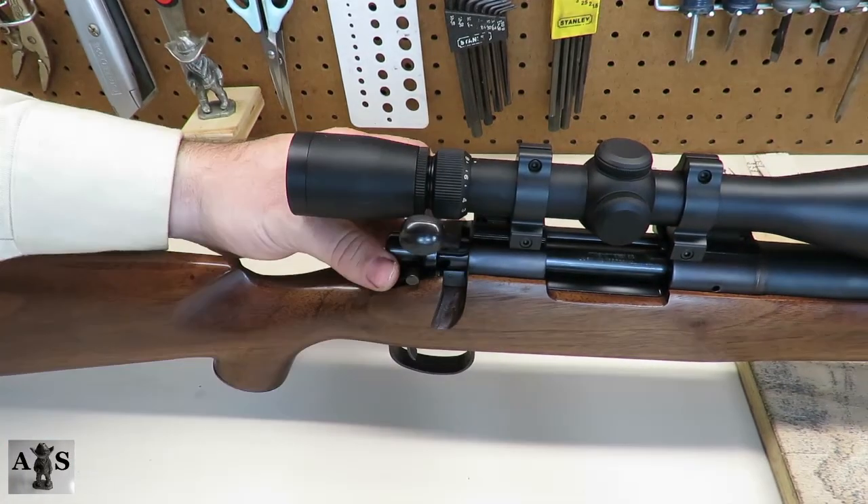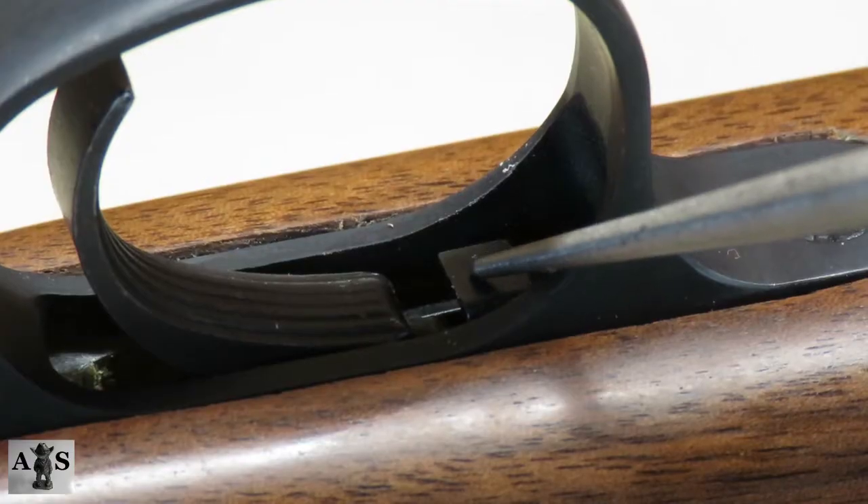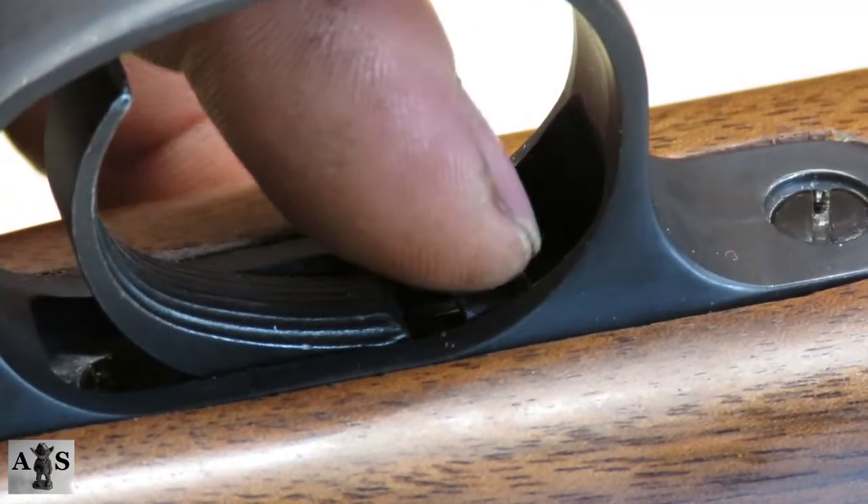The first step in disassembly is to remove the bolt. Go ahead and rack the bolt back, depress the bolt stop release, and back the bolt rearward out of the receiver.